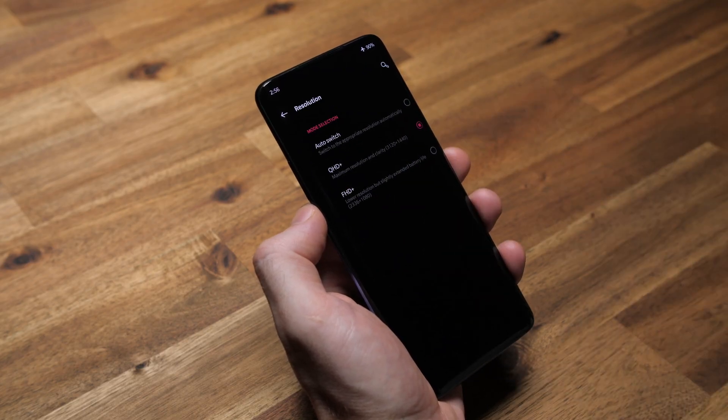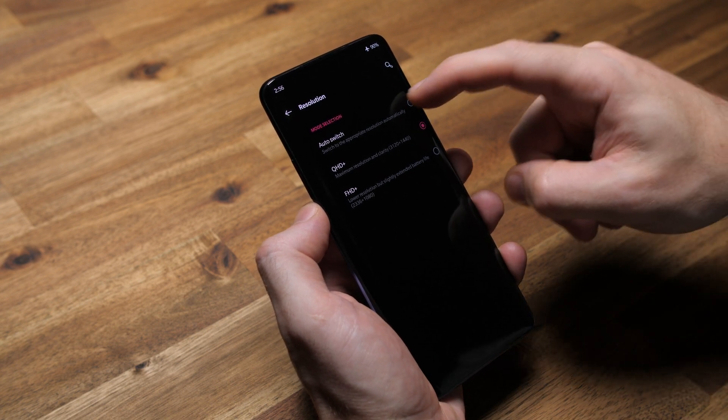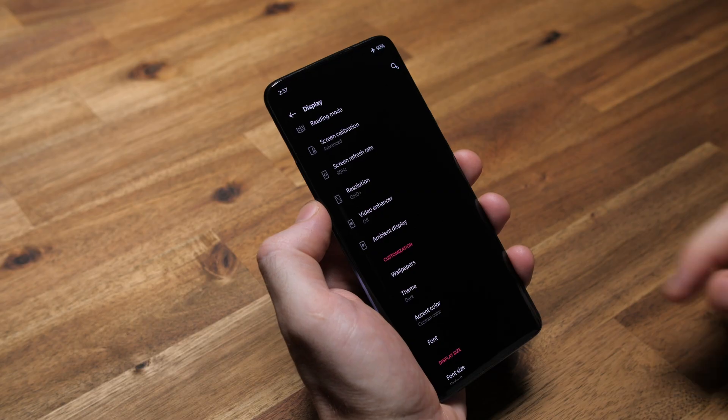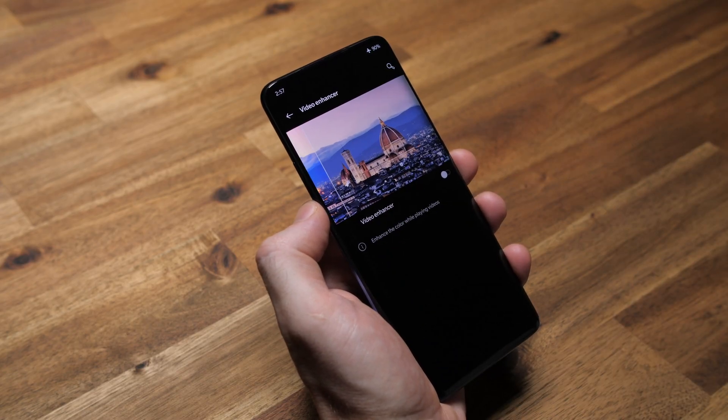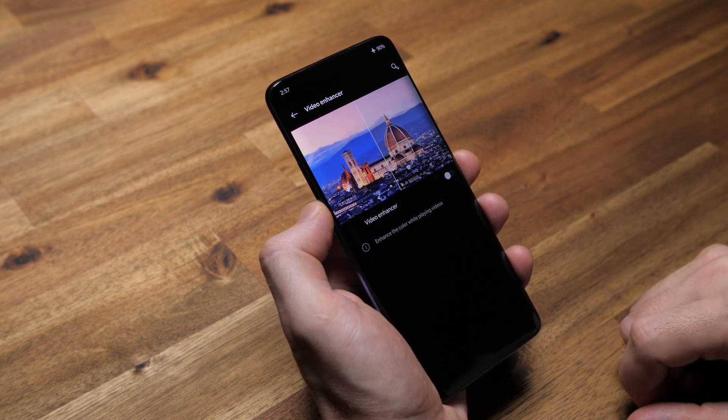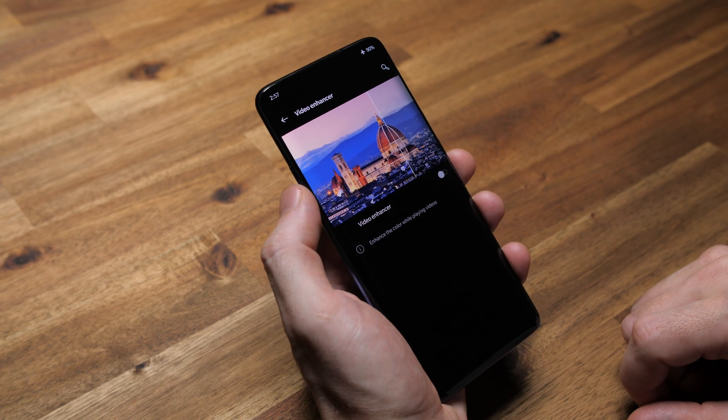In resolution, QHD+ — yes please. When I'm watching a video, I want to see some incredible detail. Does it drain battery quicker too? Hell yeah. But I care about having an amazing visual experience more than battery. I leave video enhancer off on all phones. It always seems to mess with the brightness, contrast, and other variables that eventually piss me off, especially when I forget I enabled it and can't figure out why video content looks like garbage all of a sudden.